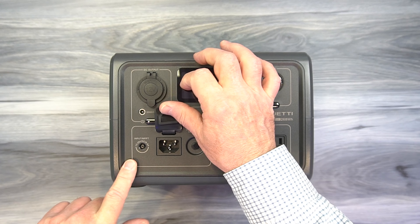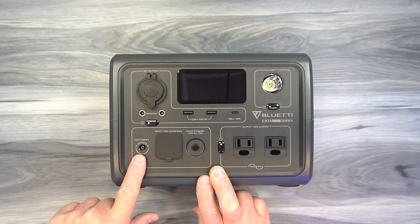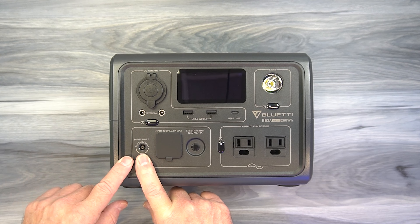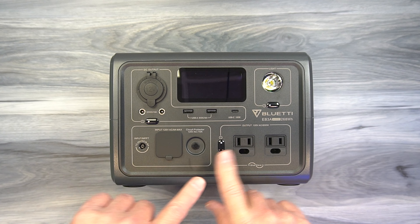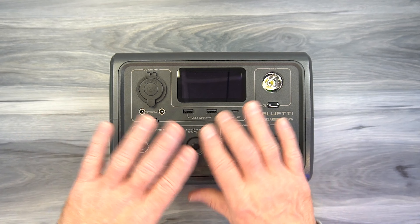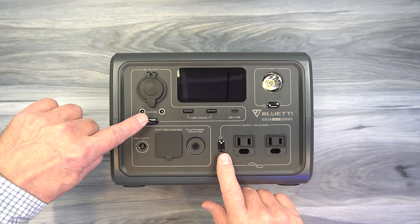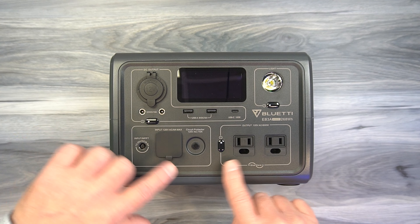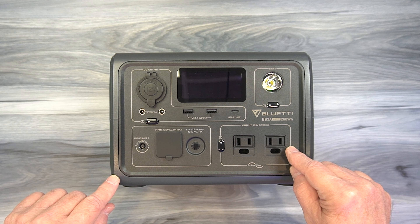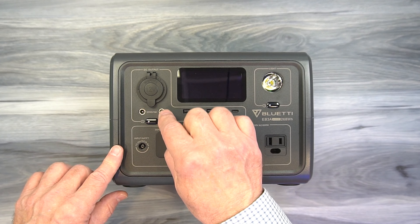To the left are the charging inputs. You'll normally charge at home through AC — plug in the AC kit and charge it quickly. You can also use the solar panel charging kit between 12 and 28 volts DC, or find a cable to charge from your car. To the right of that is a circuit breaker — if you draw too much current from all outlets combined and pop that breaker, unplug everything, let it sit for a couple of minutes, reset the breaker, and be mindful of your draw going forward. Also, you can turn each circuit on with its own individual power button, so don't leave the AC inverter on when you're not using it — it draws energy from the batteries.